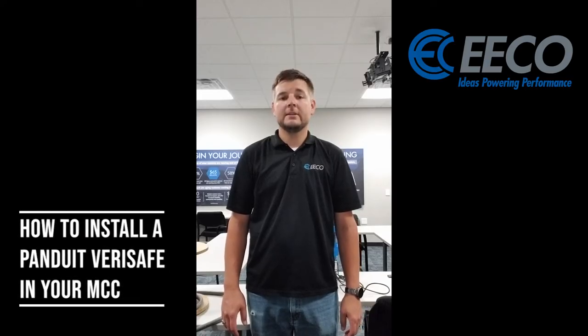Today we're going to be going over the Panduit VeriSafe — what it is, how it's installed, how to use it, and some of the great benefits and features of it.